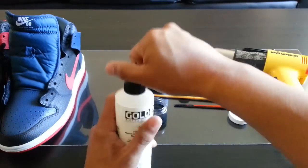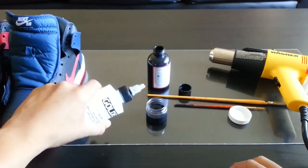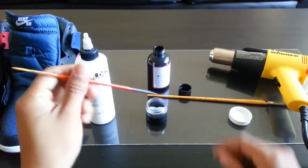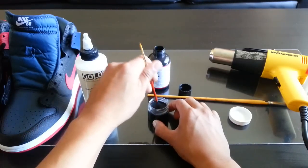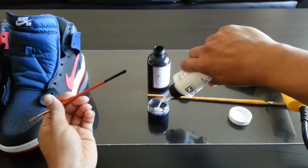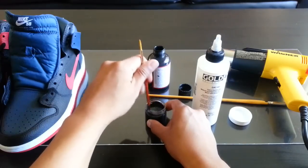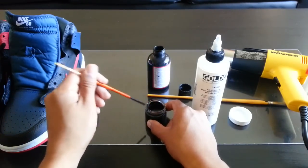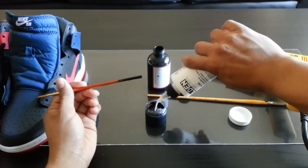Next, take your GAC 900 and pour in a little bit at a time, stirring as you go. I'm doing about half an ounce of paint to half an ounce of GAC 900. If you read the directions on the bottle it says to use a one-to-one ratio, so that's what I'm doing here.